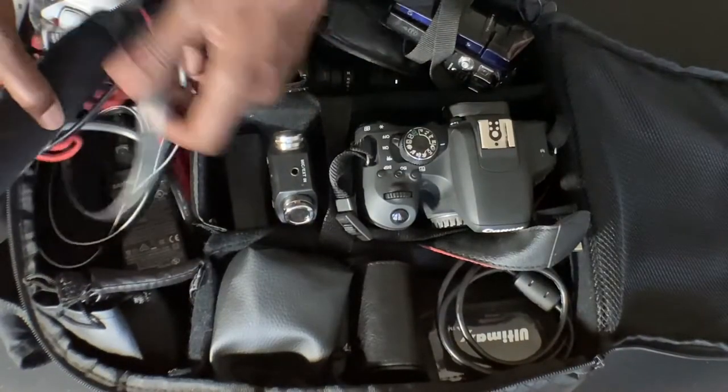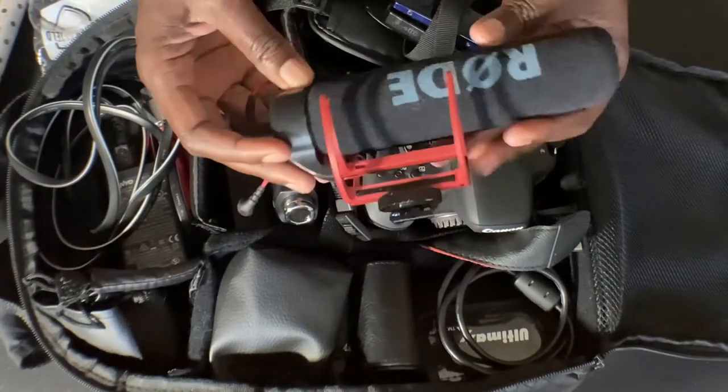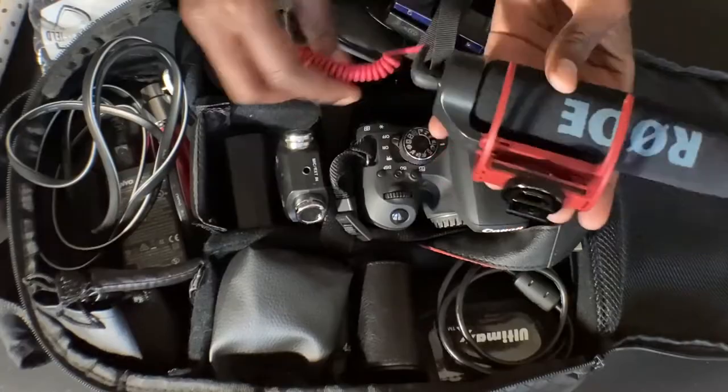In my backpack I also have some stuff that didn't come with it, but what did come with it was this Rode microphone. Sometimes I use it by plugging it into the recorder — that's typically how I use it. When I plug it into the camera directly and sit it on top it looks cool, but there's a weird kind of feedback thing that I don't really like. So lately I haven't used it, but it's a tool.